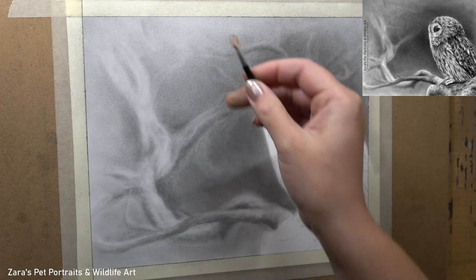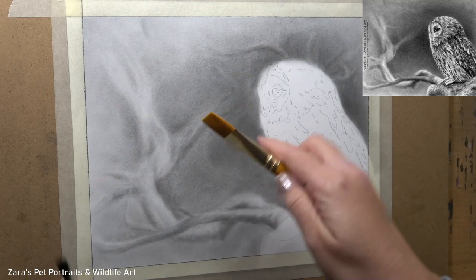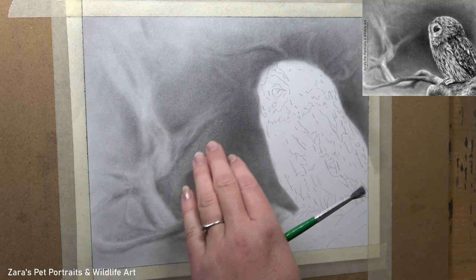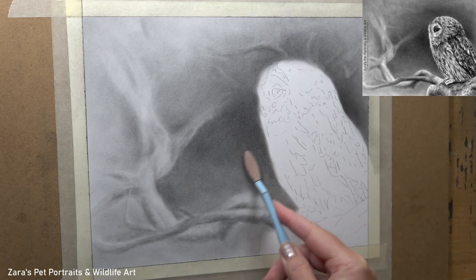I added some out-of-focus twigs around the owl's head, which were in the background reference photo, but by the time I got to this level of the portrait I felt they didn't look right and were actually going to be a bit distracting because they were so close to the animal's face. So what I'm doing here is covering that over with my graphite powder.